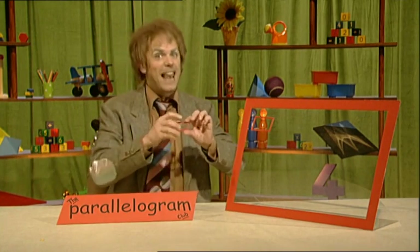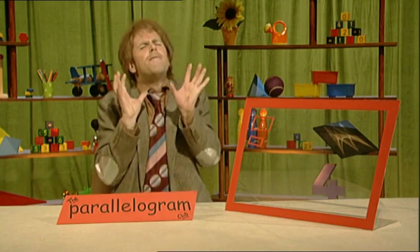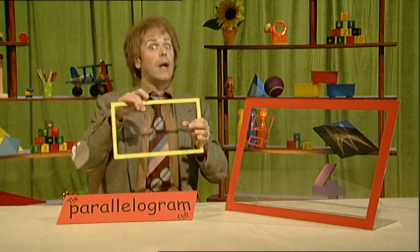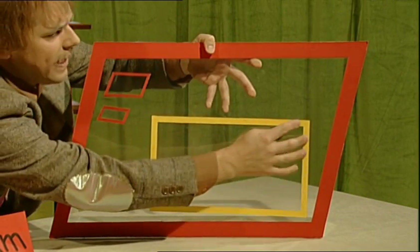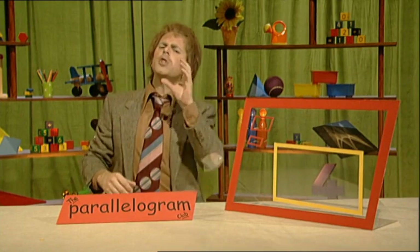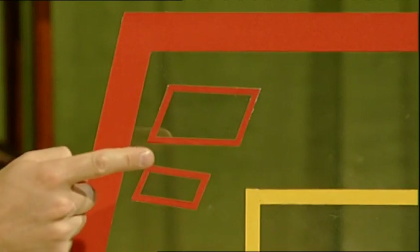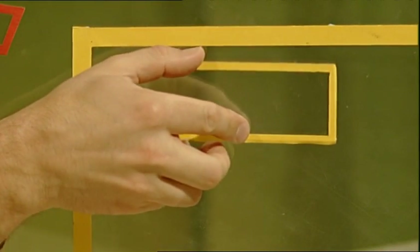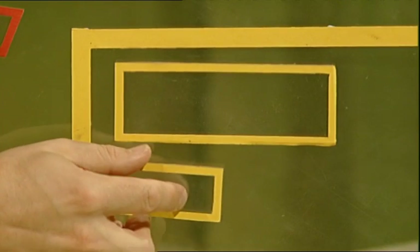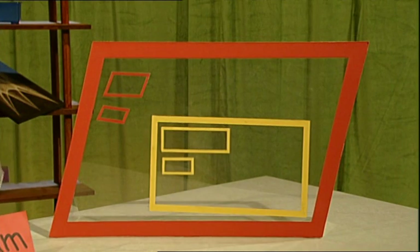And so can this little fella here. Now inside the parallelogram club is an even more special club — the rectangle club! In you go! Now rectangles are parallelograms. They've got opposite sides that are equal in length and parallel, but they've got another special feature: four right angles! So these parallelograms aren't rectangles, but these are! They're parallelograms, but they're also rectangles because they've got four right angles. In they go! We can suggest that the rectangle club is a club within a club!